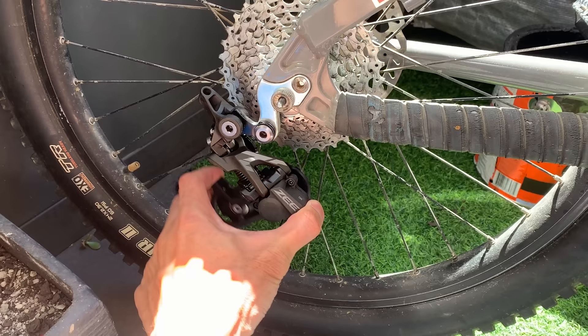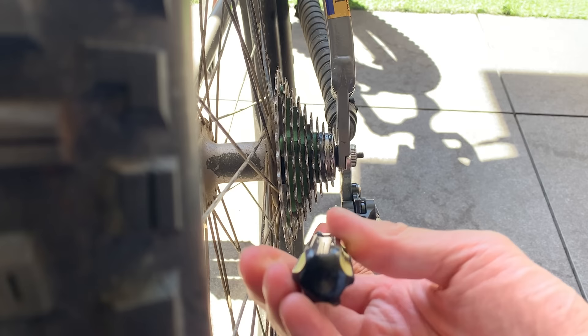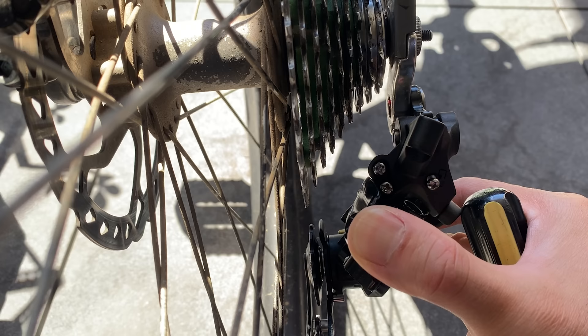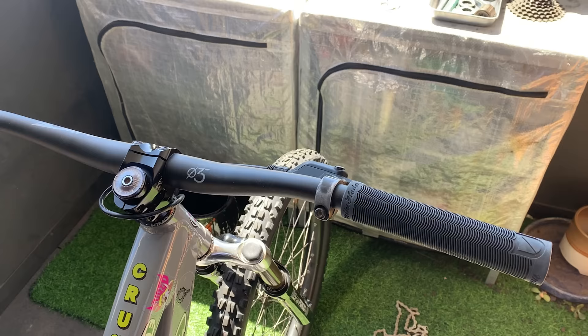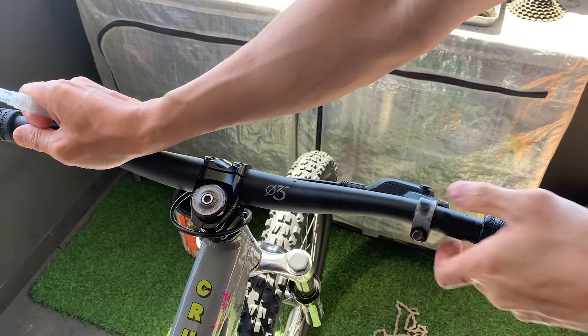Cassette's on and derailleur is on. I do have to adjust the limit screws. Basically you want the derailleur to line up with the smallest cog — the top screw is for the smallest cog. Turn it anti-clockwise for it to come out. Same with the other one — it doesn't completely reach the biggest cog, so just wind it out a little bit. Pretty simple stuff. Then taking off the grips because I'm going to install the shifter. Just used water — took a little bit but it came off.